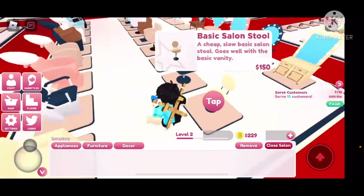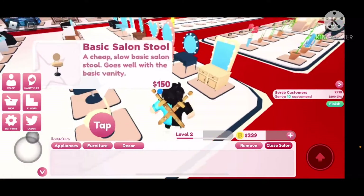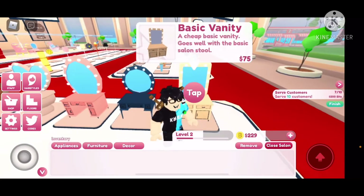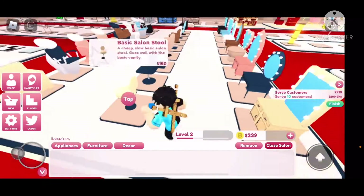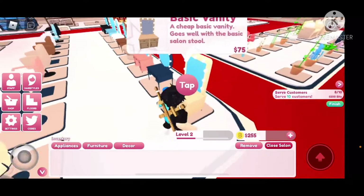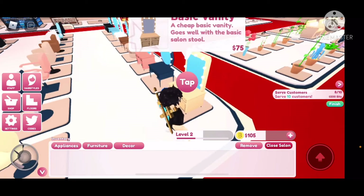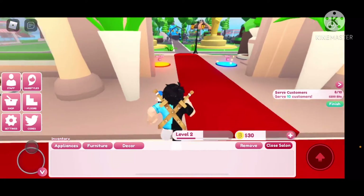Okay, hope so. Dang dude, everything's already expensive off the bat. Basic vanity — $200 to $275, can't do that. I'll buy one of these — I have enough for that. Yeah, I did buy it.